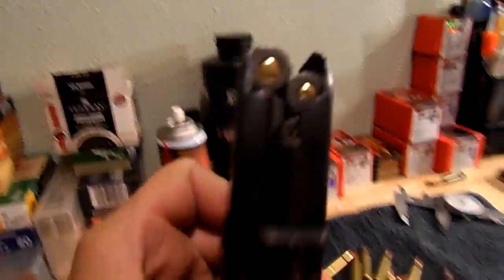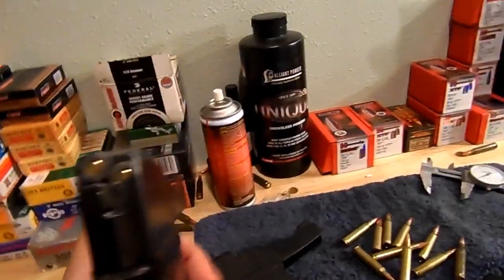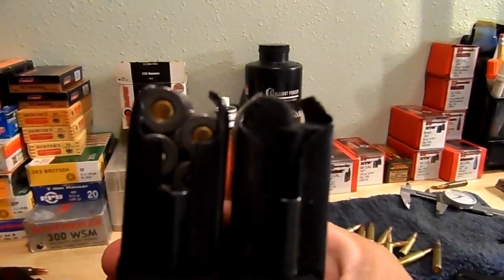But then I have some old school USA mags. You can see they've got nice rounded feed lips on them and the metal's way thicker compared to these other ones. You can see the difference in the feed lips on those things.